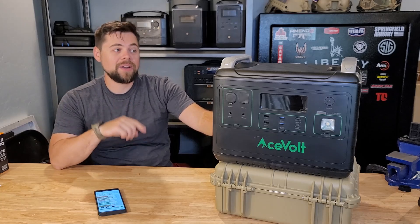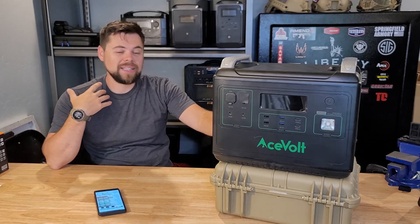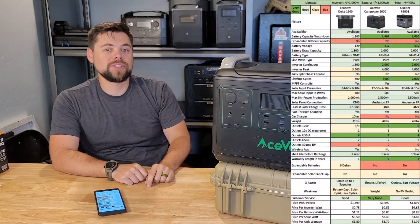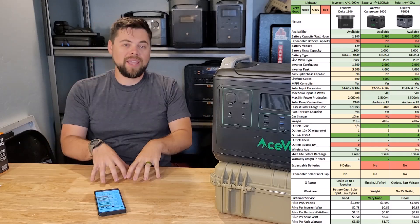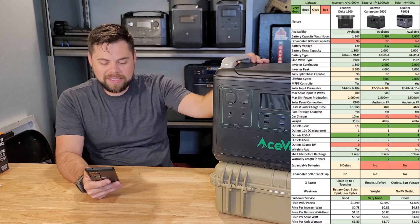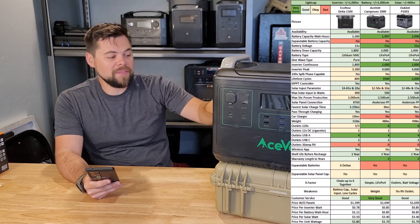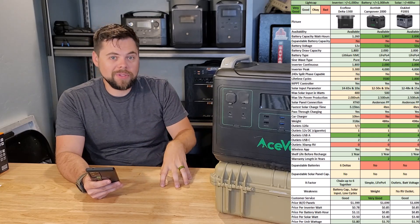Don't be mistaken — this has a lithium iron phosphate battery, a 2000 watt inverter, a 1997 watt hour battery, and it's going to last thousands of cycles. Some other important specs: it has 3500 cycles, an MPPT charge controller rated to 500 watts of solar input, and that solar input is 12 to 50 volts at 10 amps. That's probably the weakest point of this solar generator.